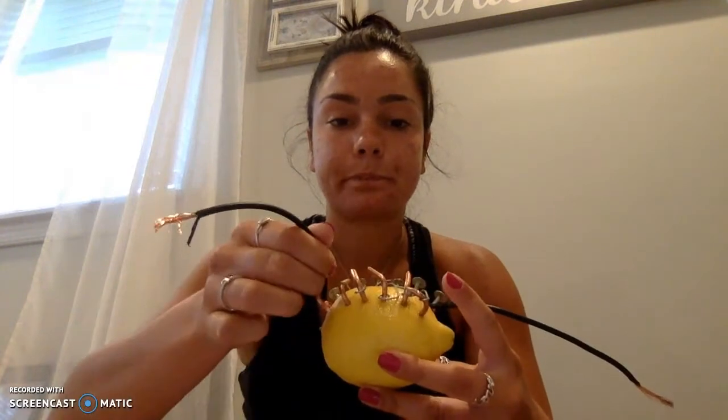I then connected rubberized wire to the copper and the zinc. The zinc nail was the negative and the copper was the positive. The finished product should produce about five volts of electricity.